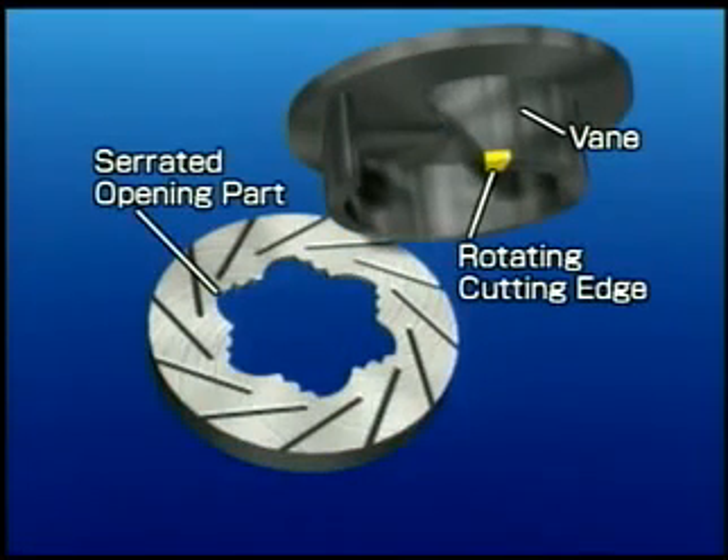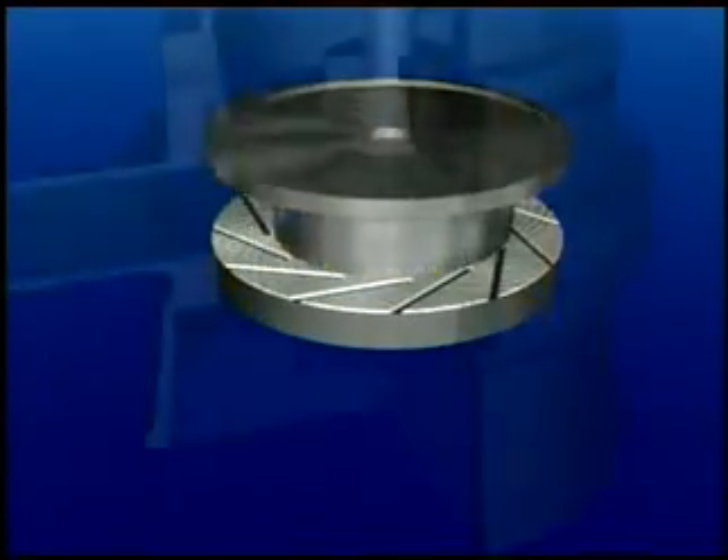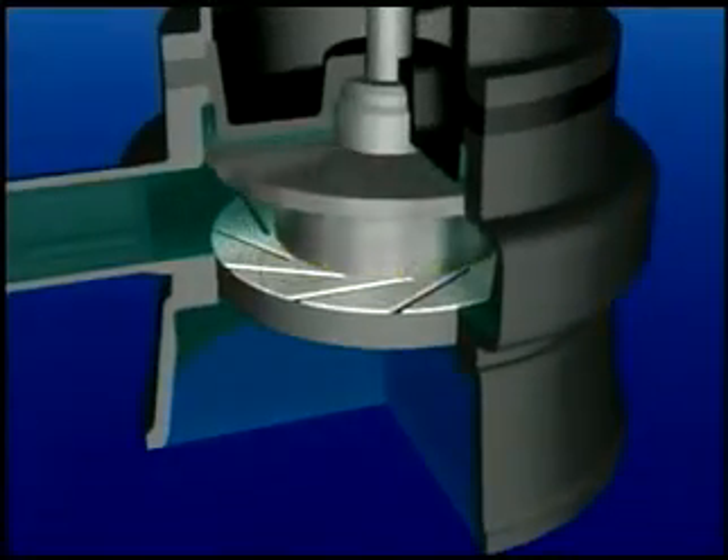A rotating blade made of tungsten carbide alloy is brazed onto the tip of the impeller vane. Under the impeller, a suction cover with a sharp serrated opening is mounted facing the impeller. By rotating, the impeller sucks in the surrounding water. If there is fibrous matter floating in the water, it is sucked into the pump along with the water.